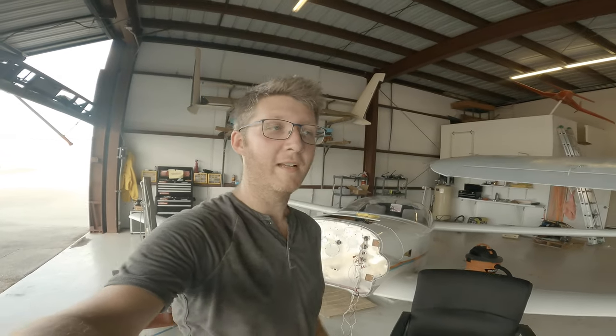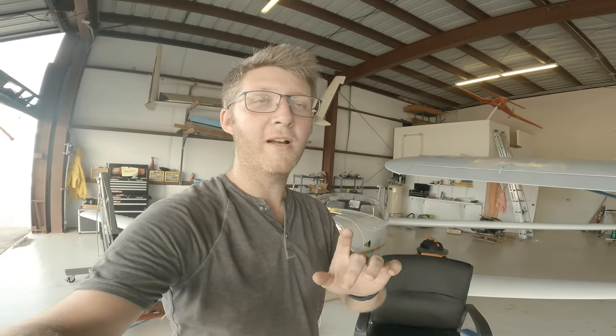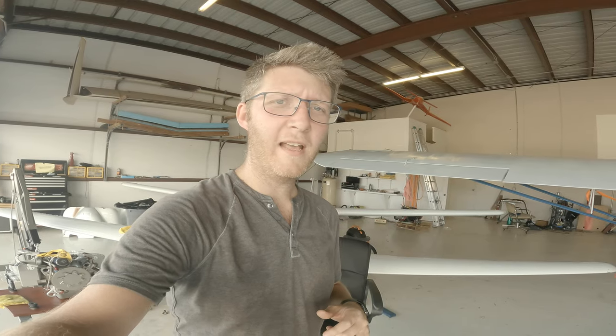I forgot my phone yet again but I do have the GoPro, so I figured I'd go ahead and show — one of the people on Facebook wanted to know how the hoop gear is connected on this plane.